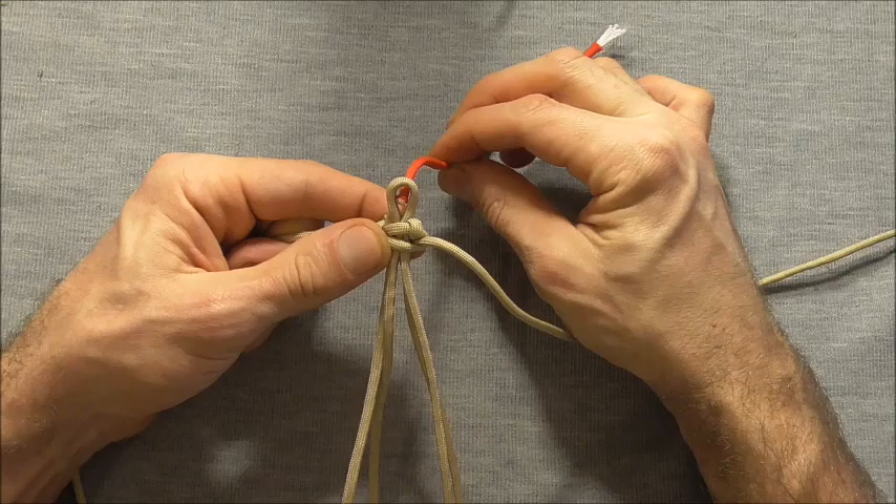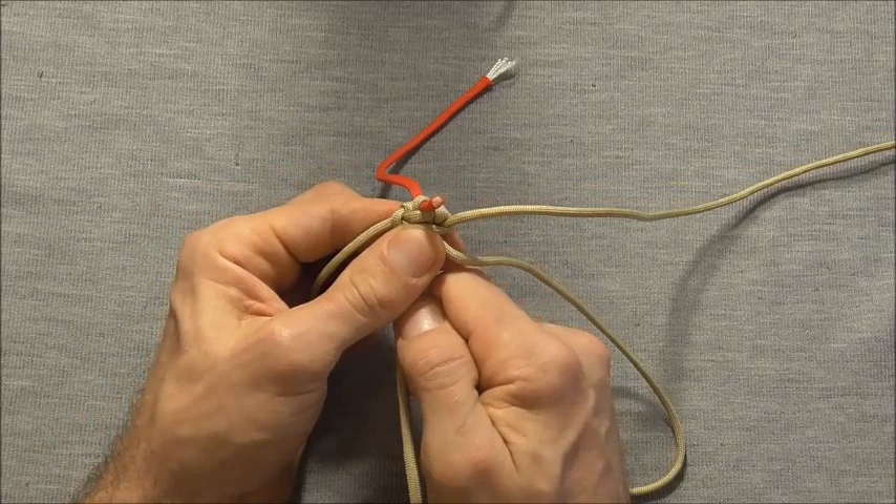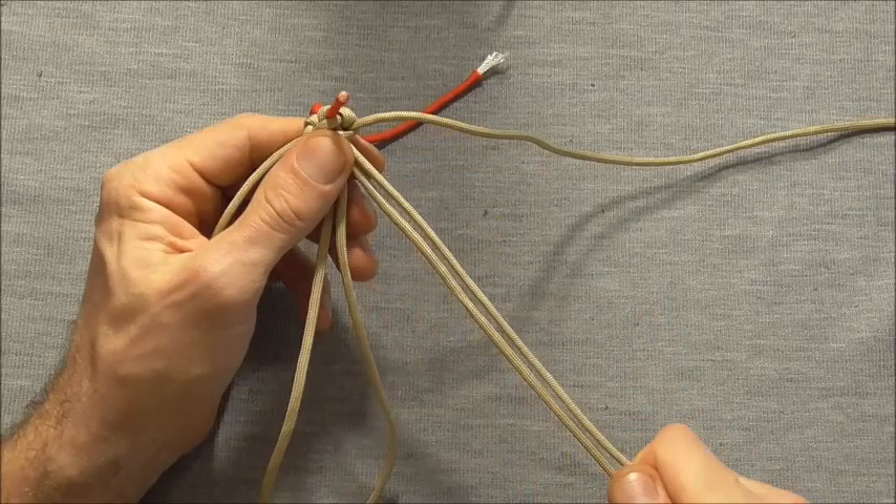Now we can take our scrap piece of paracord and we just want to insert it into that loop and then tighten that loop all the way down. Just pull it firmly into place and then make sure that this cobra knot is nice and tight.